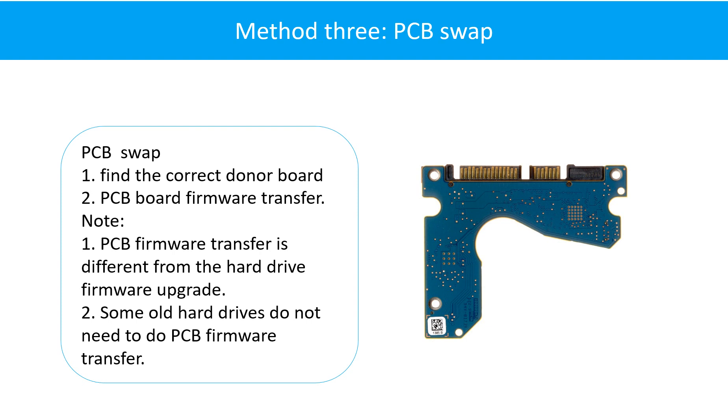Fixing hard drive PCB board method 3: PCB board swap. PCB board swapping includes two steps. First, find the correct donor PCB board. Second, do the PCB board firmware transfer.